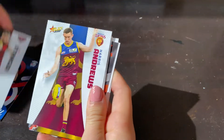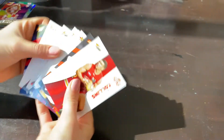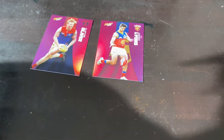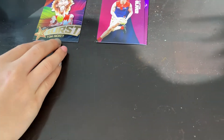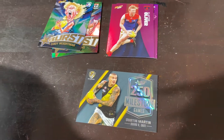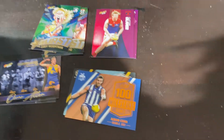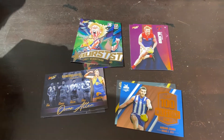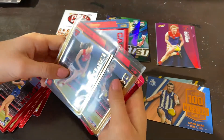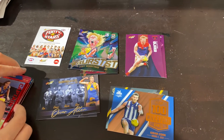Last pack — and another Game Breaker: Oscar Allen! Now we'll summarize what we've gotten: two parallels from our starter packs — Clayton Oliver, Jared Lyons, Tom Hickey starburst, Jack Higgins, Cody Waitman 250 milestone, Dusty Martin, Game Breaker Tom Hawkins, Game Breaker Oscar Allen, milestone Aiden Connor, the checklist card, and our golds: Daisy Pierce and Dyson Hepple, plus more reds. Thank you guys for watching — please subscribe, we'll see you next time, bye!